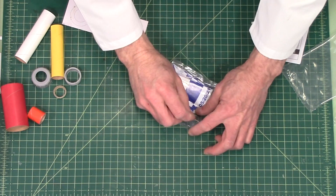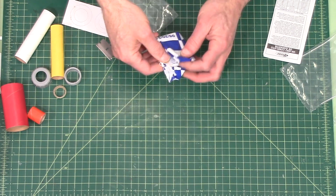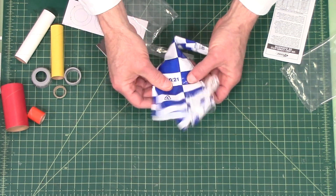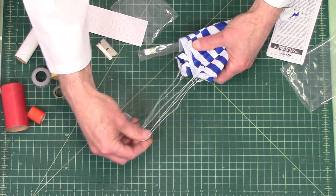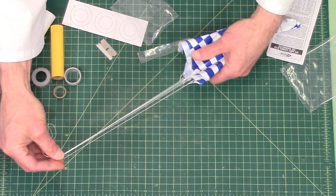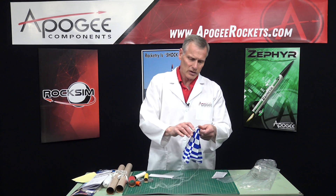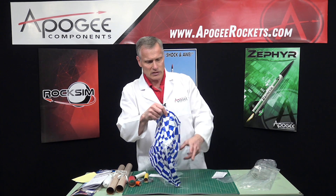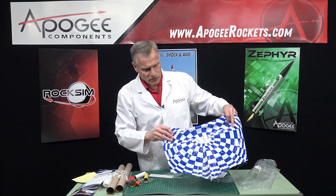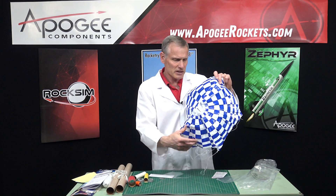And finally we have the 18-inch plastic parachute — it's a nice blue and white. The shroud lines are already pre-attached, which is really nice, so that will save you time. It has kind of a checkerboard pattern, which makes it easy to recover.